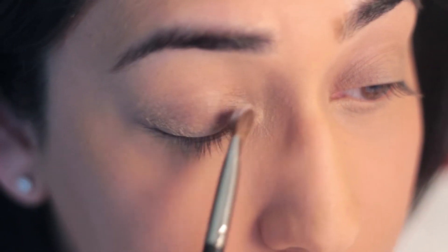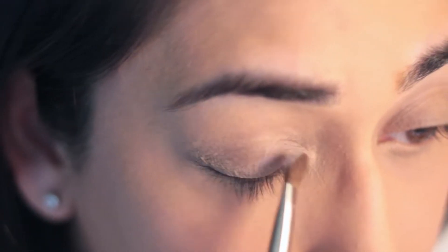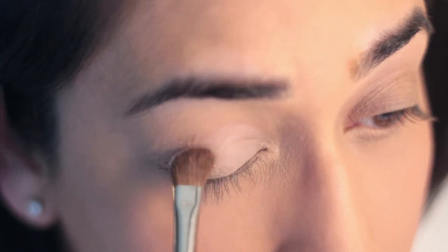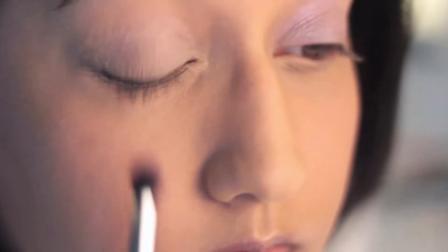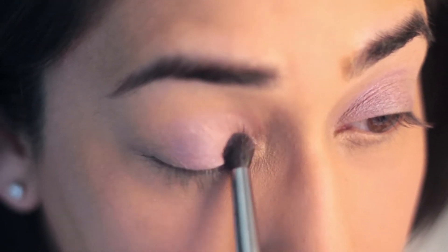Using the color Yogurt by MAC, I'm going to apply it to the first two-thirds of my eye. On top of the color Yogurt, I'm going to apply the color Swish by MAC to make the pink pop a little bit more.